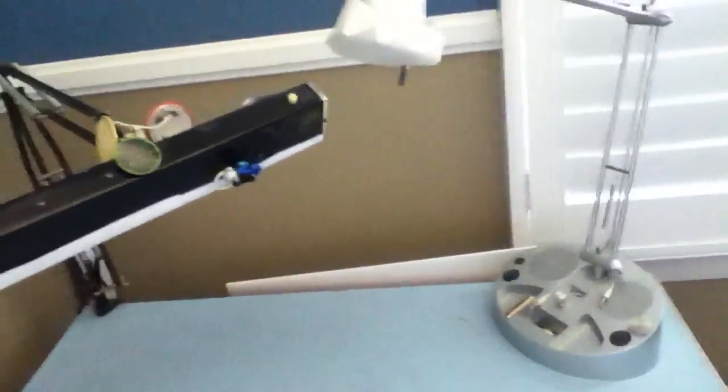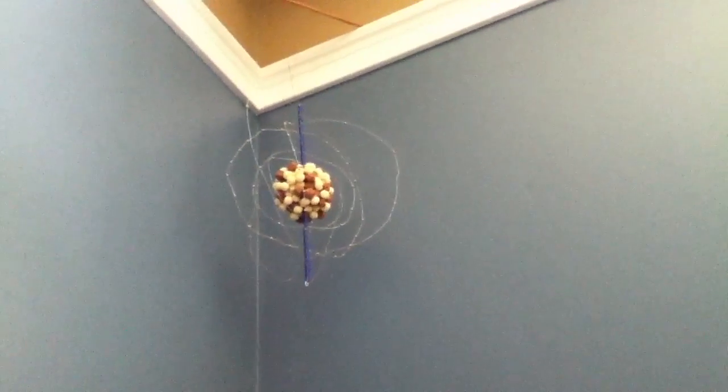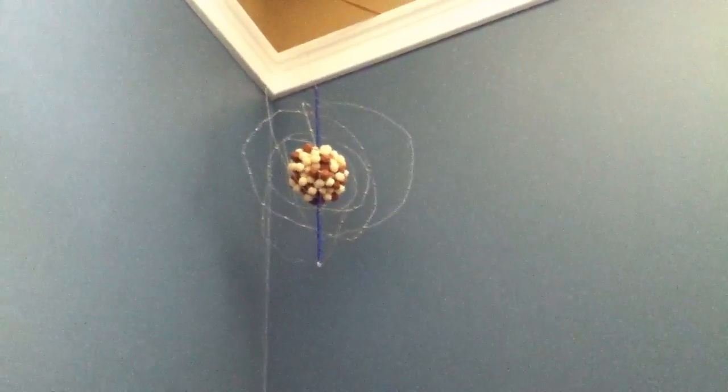Hey guys, LegoMission911 here. As most of you guys know, it's summer for most of you. So I'm just going to give you a tour of my room. There's a project I did in 8th grade, which was last year. I'm just going to tour my whole room.